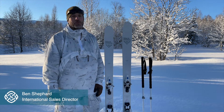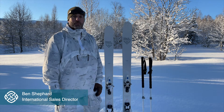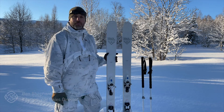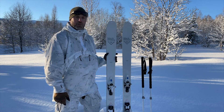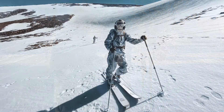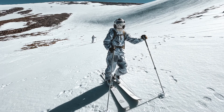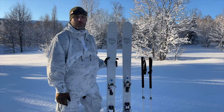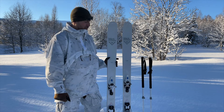I'm here in Arctic Norway to talk about the Black Crow's military ski. This ski is a collaboration with Black Crow's that we've done and is exclusive to Brigantes. Its origin is the Orb Freebird, which is the most popular ski touring ski in the Black Crow touring range and has been around for quite a few years.